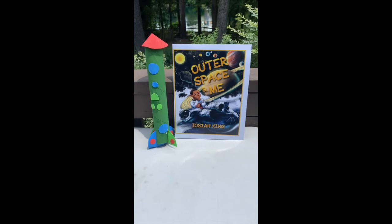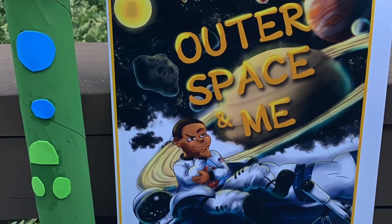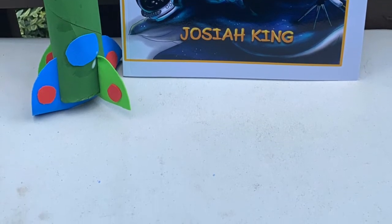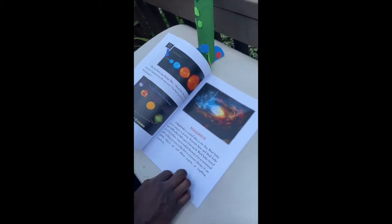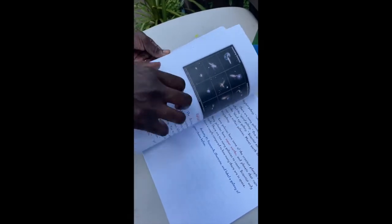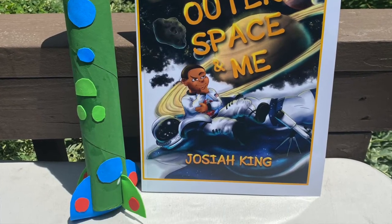I just wanted to take a second to highlight the book that inspired this project. It's called 'Outer Space and Me' and it is written by a kid author named Josiah King. I was so surprised when I found out a kid wrote this because it is so professional and packed with tons of information. It breaks down everything that happens in outer space for kids third grade and up, and it has quizzes and essay activities in the back. Shout out to you, Josiah — check out my description box below to find out where you can get this awesome book.